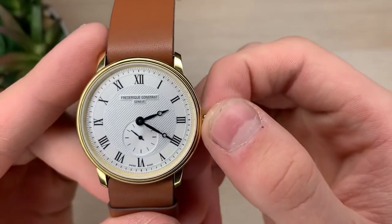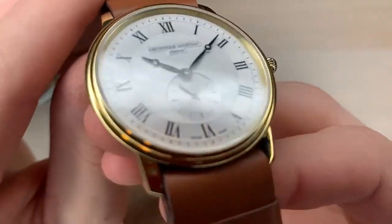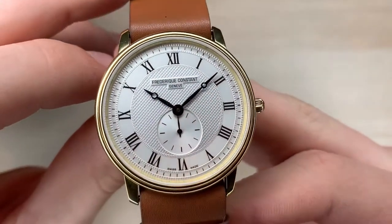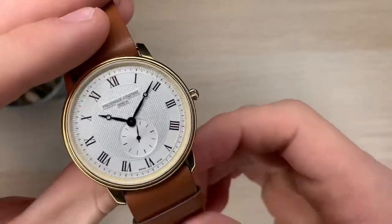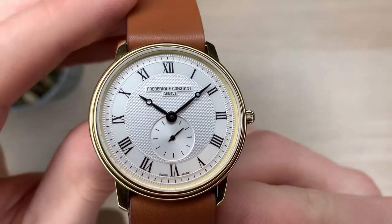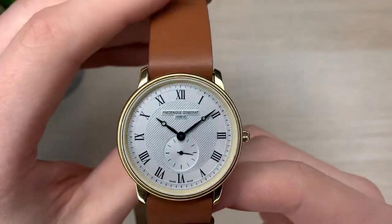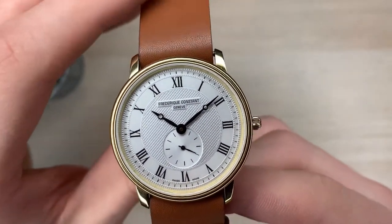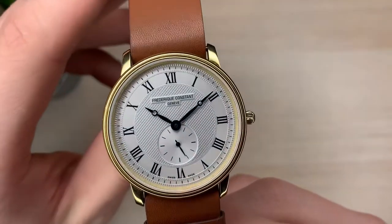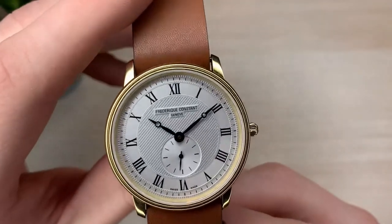We have a standard crown — pull out one time and then you can go ahead and set the time. On to the minute and hour hands: you can see it has what a lot of watch collectors call the Breguet style hands, where it goes out, slims down a little, has a circle near the end, and then has the tips pointing towards the hour and the minutes. I think it looks really good. The dial color is white, but with just a hint of metallic silver in there — a little reflective but not too reflective, and I like it a lot.